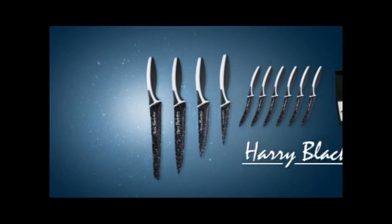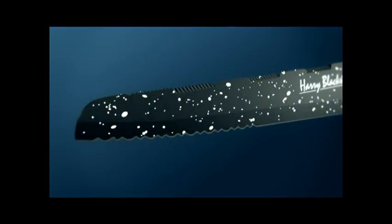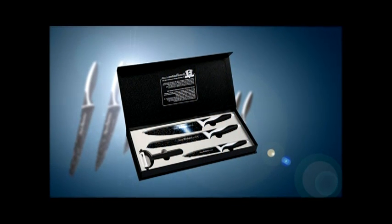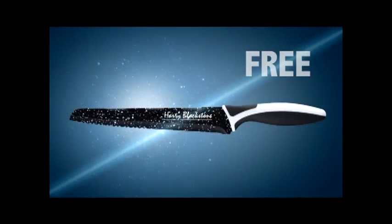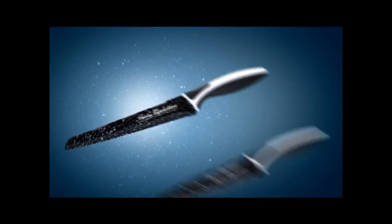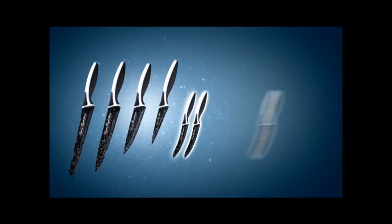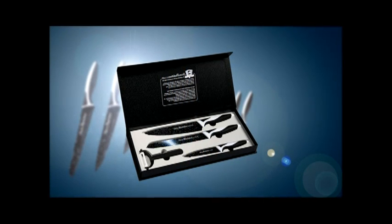Here is the ultimate razor sharp Harry Blackstone super bonus: order in the next 10 minutes and we'll also give you the exclusive Harry Blackstone gift box containing another all-purpose knife, carving knife, herb chopper, and peeler — a perfect gift for family and friends, absolutely free. Look at all you're getting: the all-purpose knife, carving knife, herb chopper, paring knife, six double honed steak knives, plus the gift box with another all-purpose knife, carving knife, little chopper, and razor sharp vegetable peeler. That's 14 pieces in all.